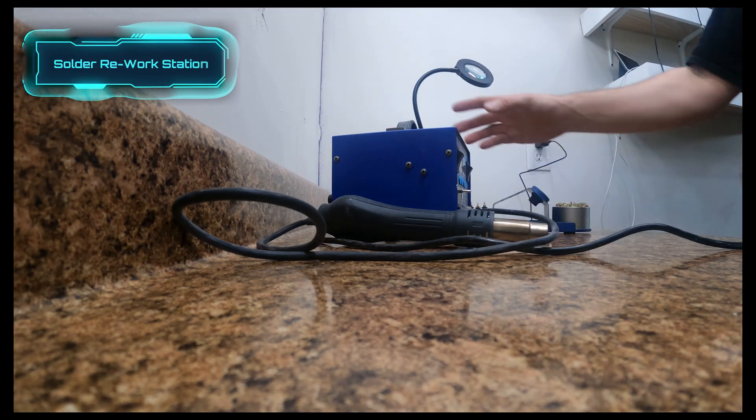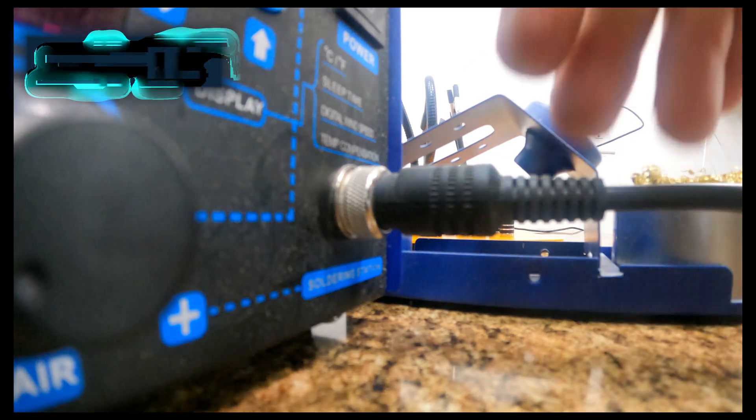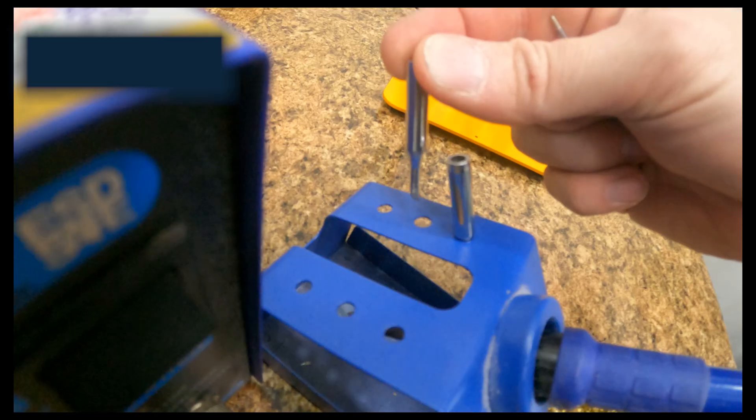This rework station I got off Amazon is pretty awesome. It's got a heat gun and a hot iron, and you can set all the different settings on there. We're going to clean the dust off that crap too and make it look real nice for the camera.